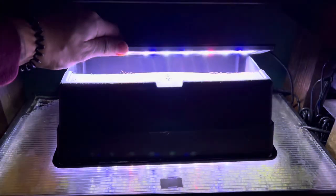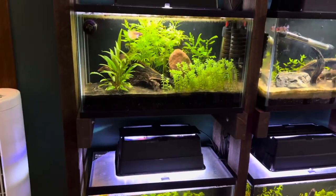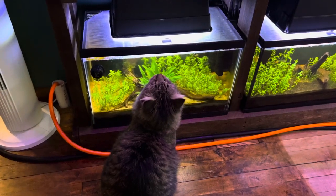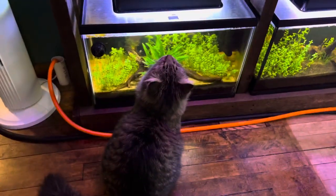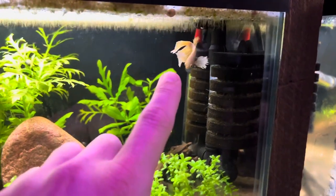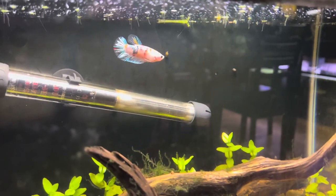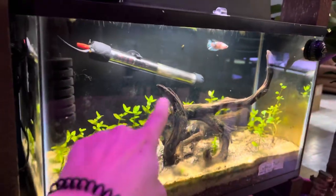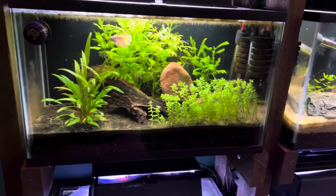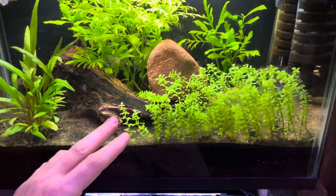These are just cheap Amazon LED lights. This betta has a little bit of fin rot — he's from a big box chain store so we're trying to treat that. I just got this King Koi over here; he is absolutely amazing. But yeah guys, pearlweed is simply the easiest non-CO2 plant to carpet in an aquarium.